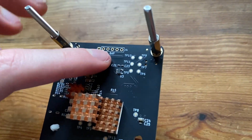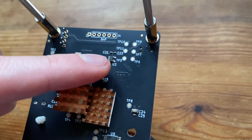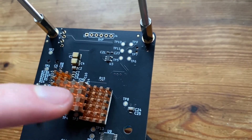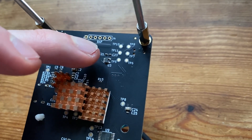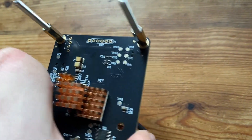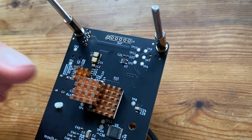In today's video we're going to be looking at the BitAxe LAN mod — an internet connectivity mod that you can do to your BitAxe Gamma, or any BitAxe which has those pins at the top, including the Nerd QAxes as well. This allows you to have a LAN or ethernet connection to your router, so you don't have to worry about WiFi connectivity and rejected shares on your BitAxe.